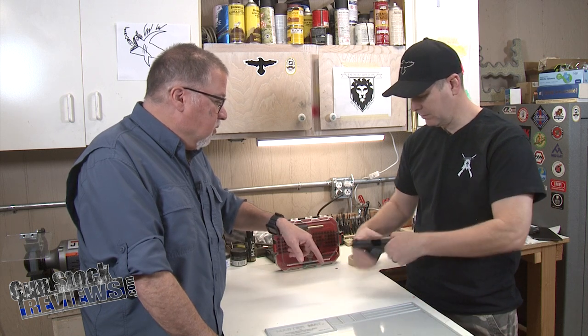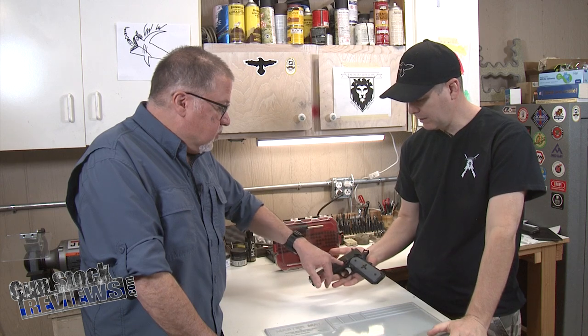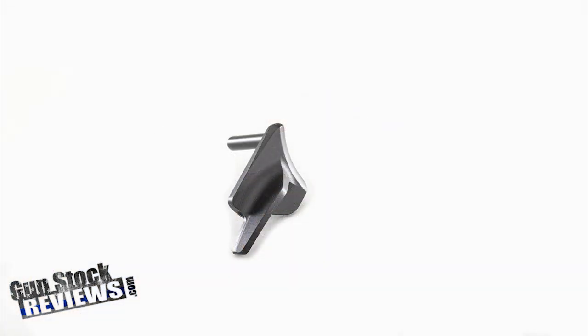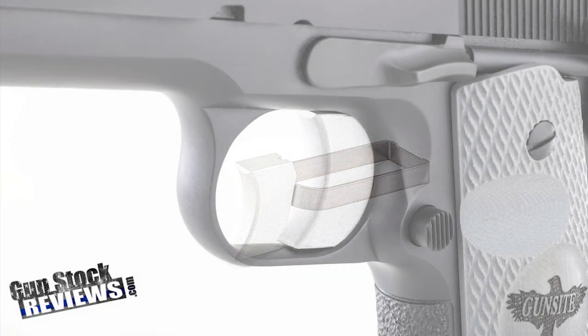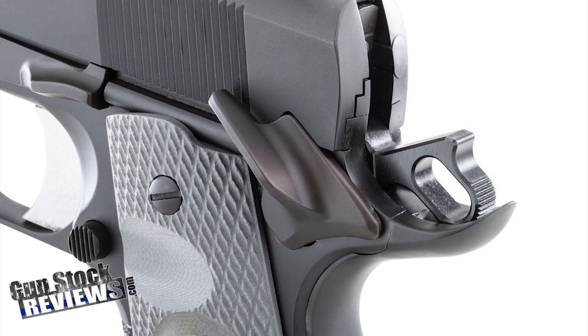We did the fire control completely — complete fire control, which is everything, all the guts on the inside. The safety and the trigger — all Harrison custom parts from Harrison Design, which are really, really good parts.